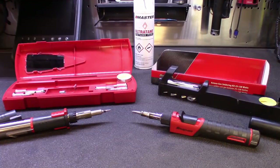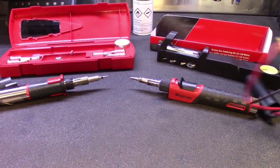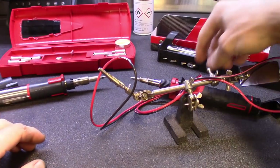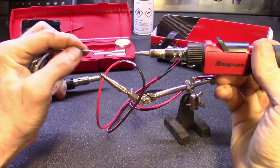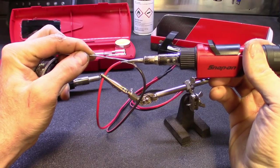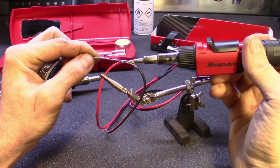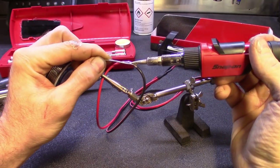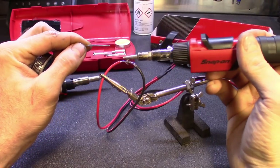I got a little test rig set up here. We'll see how long it takes to actually get hot enough to solder the wire. We'll use the new one — it's probably ready to go already. Got some solder here. And almost right away this thing was ready to go. Not even a minute, guys. Done.